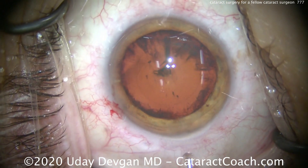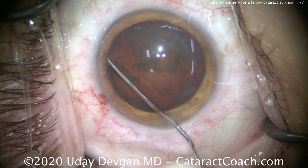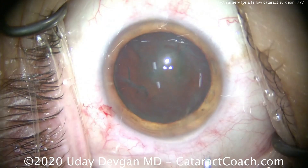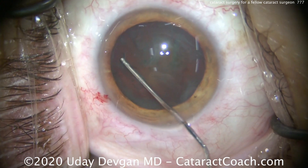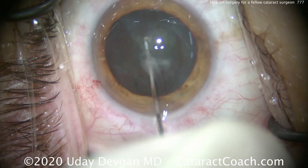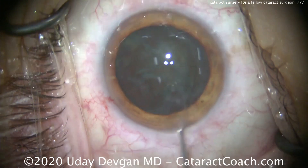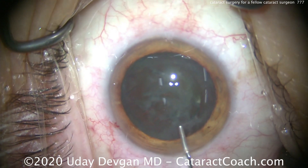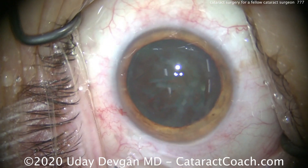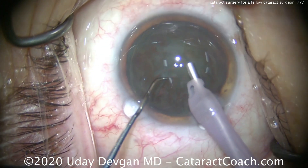Hydrodissection will be nice and gentle. This patient's cataract is not too bad — a little bit of nuclear sclerosis and mostly cortical spokes in the central visual axis. After a little hydrodissection, we'll rotate that lens nucleus and then do phaco chop. We'll hydrate in both directions, get good hydrodissection. We want to see that nucleus spin just a little bit — and there we go, very nice. Now let's recoat that central endothelium with our dispersive viscoelastic and put the phaco probe in the eye.